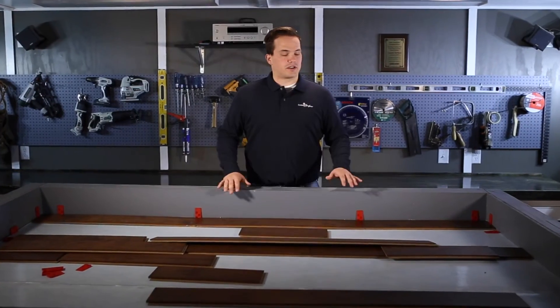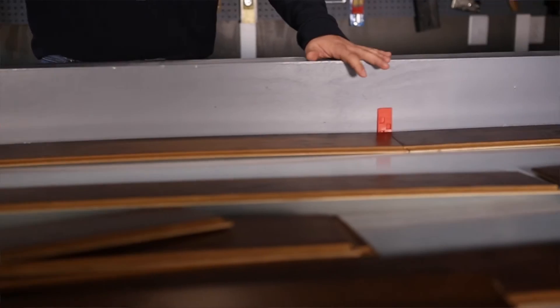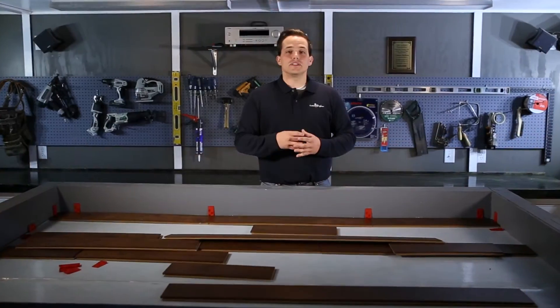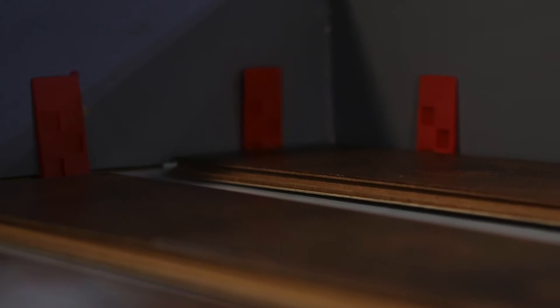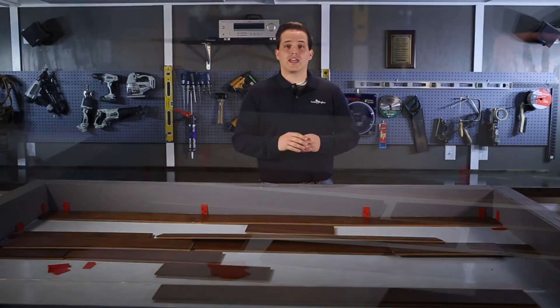Let's get started. We'll be using our demonstration table for today's install. The blue sections here represent the walls in your home. As you can see, we've already installed our underlayment and our first row of flooring. See these red things here? These are expansion spacers. Those allow that quarter inch gap you need between your floor plank and your wall.